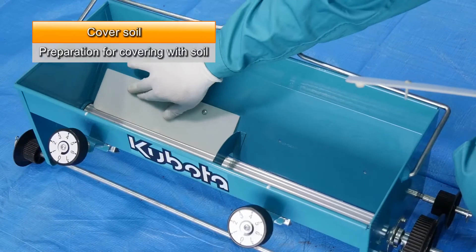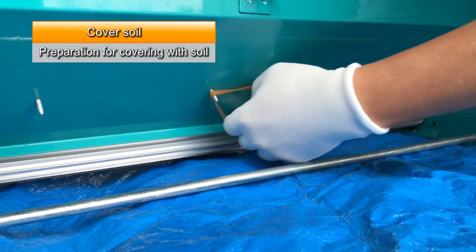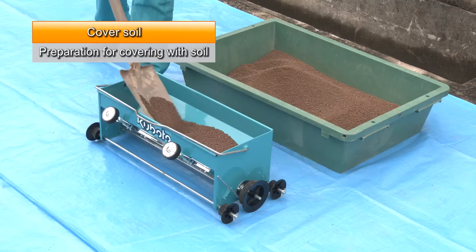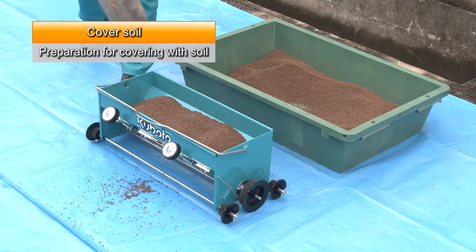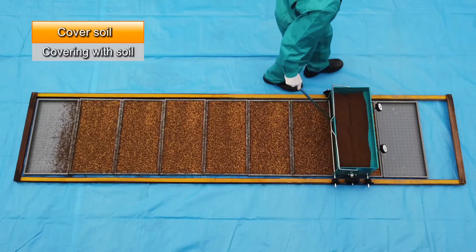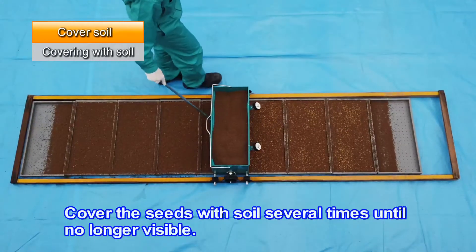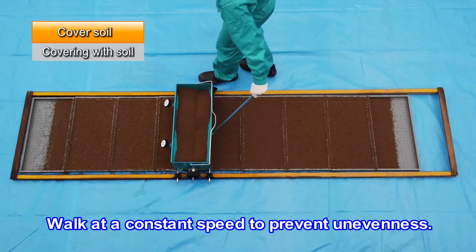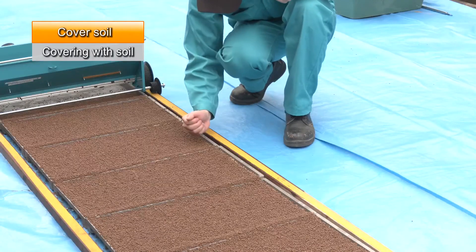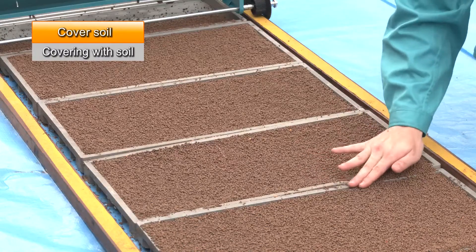Install oscillation plates on the sowing machine to cover the seeds with soil. Fill the hopper with soil. Move the sowing machine over the seeded trays to fill them with soil. Cover the seeds with soil several times until the seeds are no longer visible. Walk at a constant speed to prevent unevenness. Apply soil by hand to any areas not yet covered, like the edges of the seedling trays. Clear away soil from the tray edges by hand.